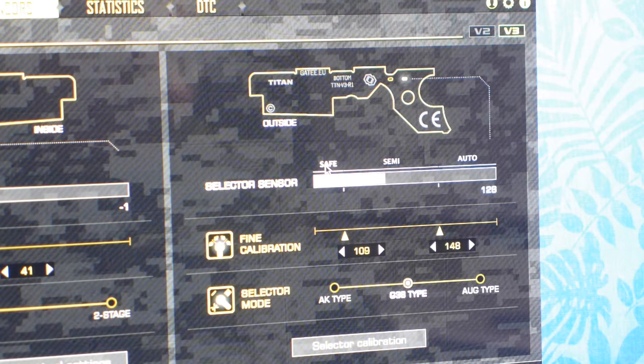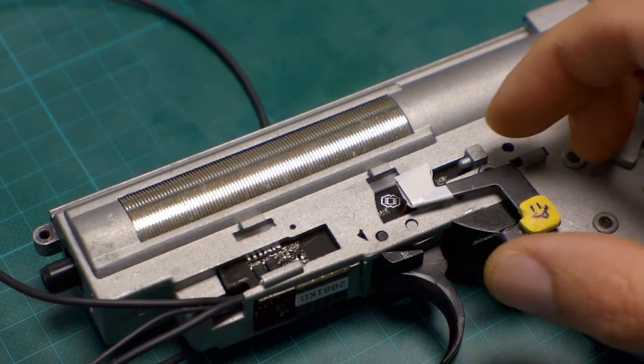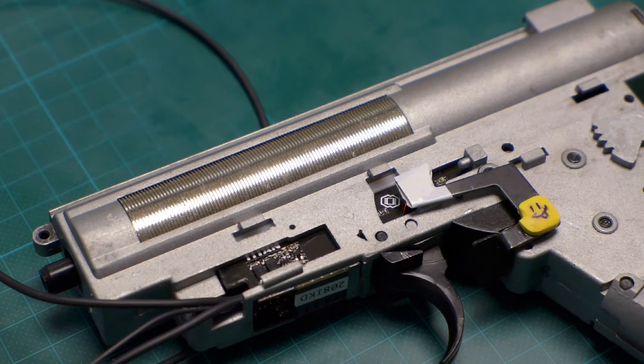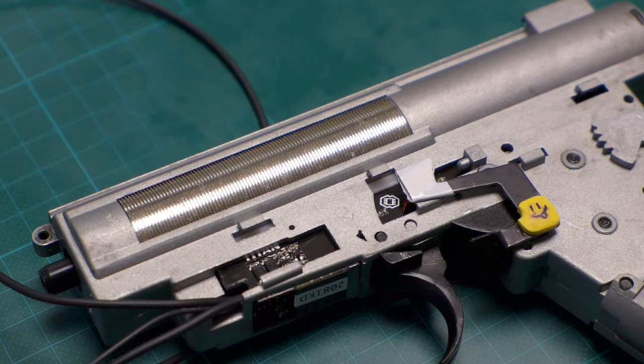I suppose if I put a Titan MOSFET unit inside my V-Box and do the same calibration, but already inside the body, it should work. The only drawback of this solution is you don't have a safe position of your selector plate, so your MOSFET will be constantly on. In normal AK or G36 operation, when you put your gun on semi, the MOSFET goes off, shutting down the sensors for power saving. I moved the camera to the V-Box. This is the position where the gun should be on semi, and the Gate Control Station is showing me it is between the borders of safe and auto — so in semi mode. If I move it a little bit higher, the detector goes above the semi/auto border, so the gun should be firing in fully automatic mode.